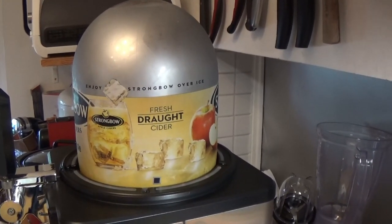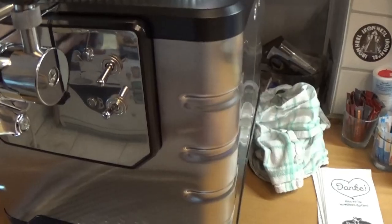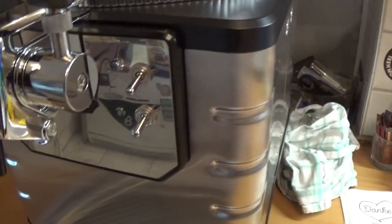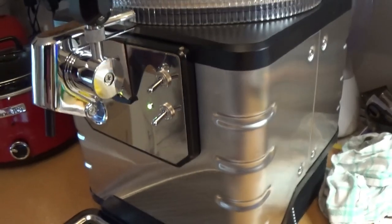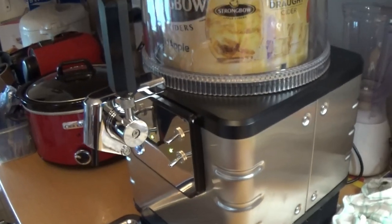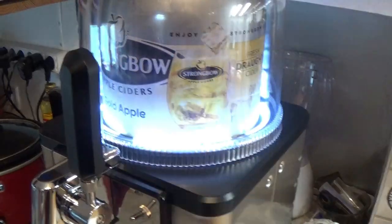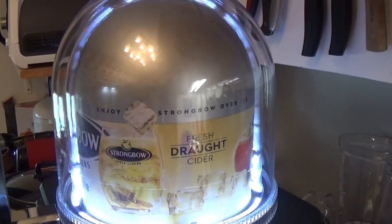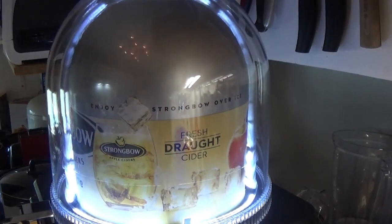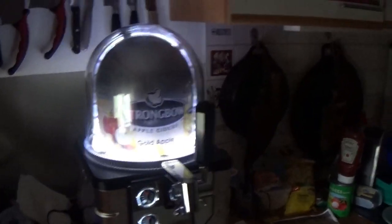You still have to apply the dome. Now to pressurize — shouldn't take too long because it's full. And of course the dome lamp. Let me just turn off the ambient light so you can appreciate the dome light. Ain't that pretty? I think it's pretty cool if you have it in a dark bar or something, in your man cave.